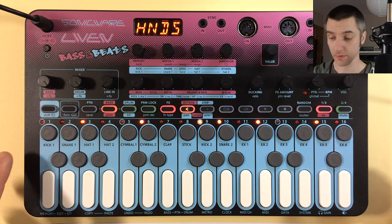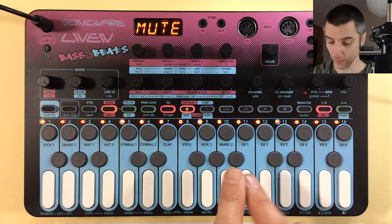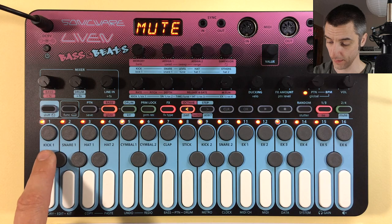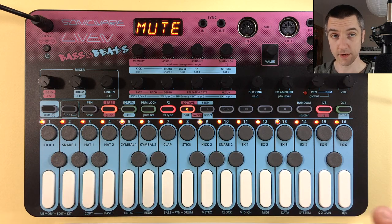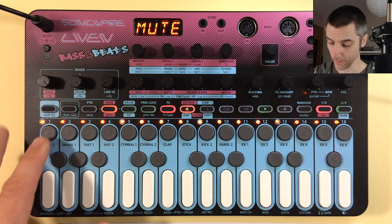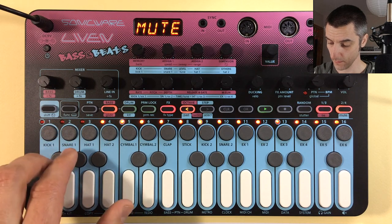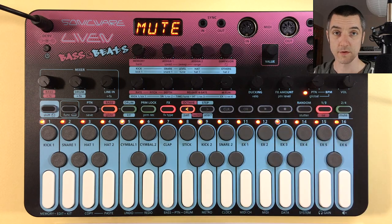One of the shift functions is mute mode, just for drums. When you switch on mute mode, all steps light up and flash to show which drum sounds are playing — the names are written on the blue sections. You can switch individual sounds on and off to get a performance going, which is an additional way to make quick edits or add a live performance element to your pattern.